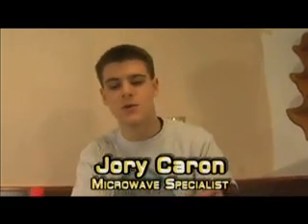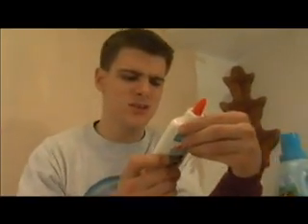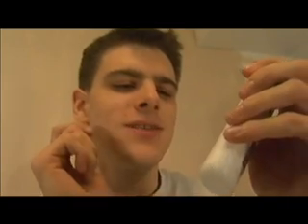Hello and welcome to 'Is It a Good Idea to Microwave This?' I'm your host, Jory Caron. Today we'll be microwaving glue. It says here 'keep from freezing.' The best defense is a good offense, so let's keep this from freezing and microwave.